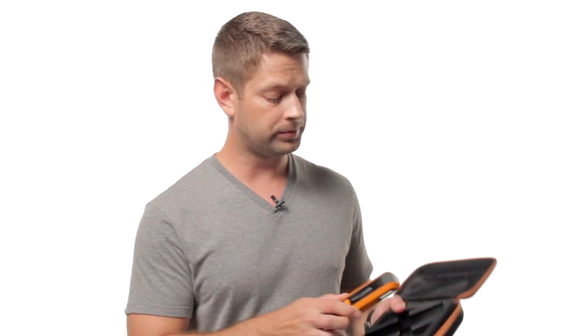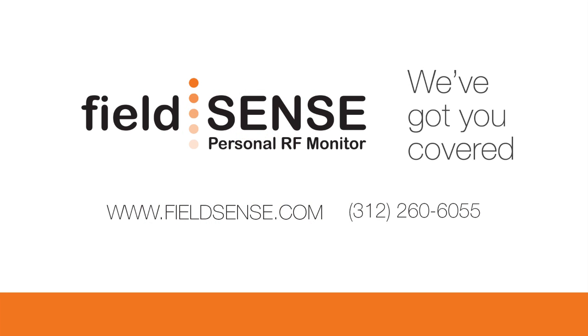The device is powered by two AAA batteries and includes a nice storage case for transport and protection. The FieldSense 2.0 is available from a number of different suppliers. Visit FieldSense.com to see them all.